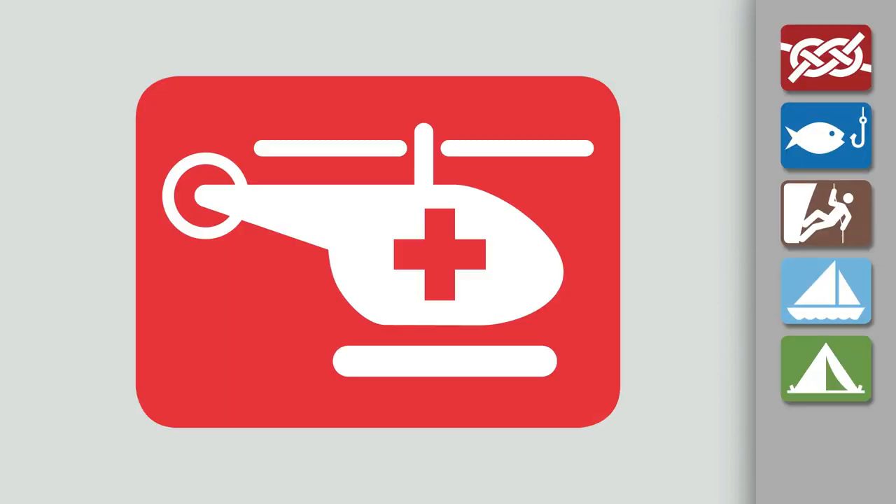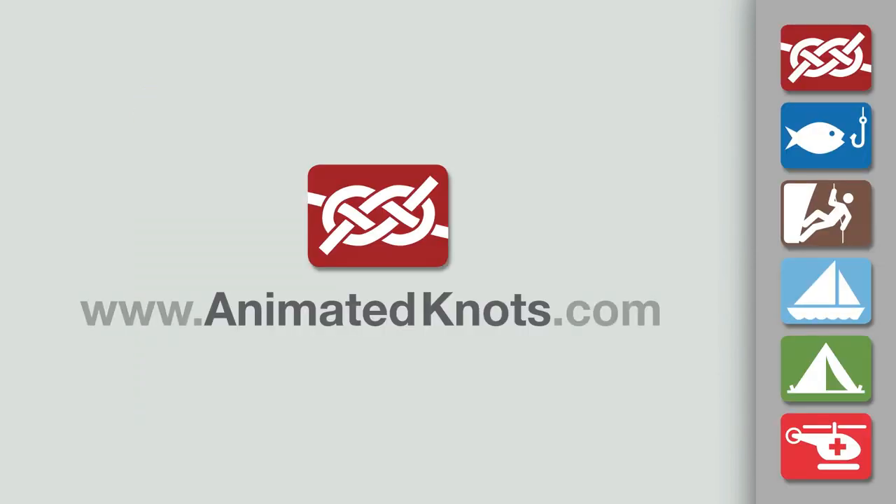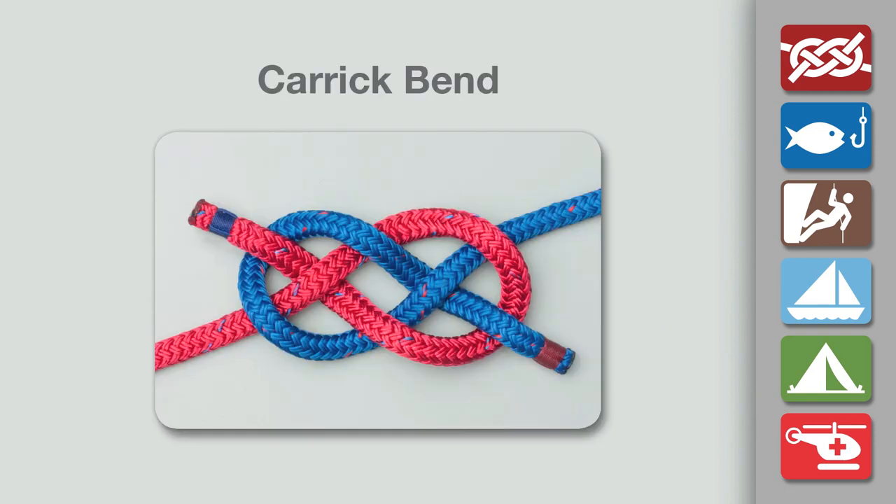Welcome to another knot tying demonstration from animatedknots.com. This video teaches you how to tie the Carrick Bend.